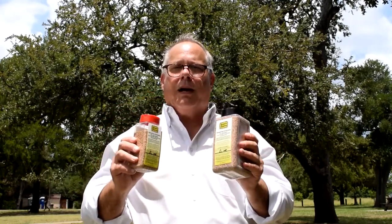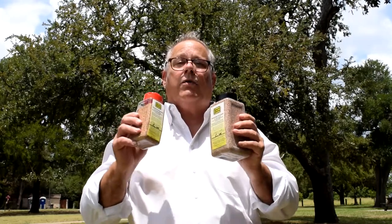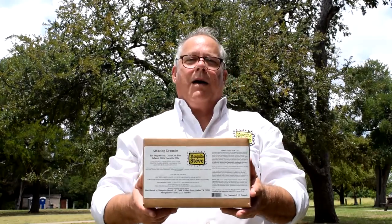These are corn cob bits, so they're biodegradable. You'll love these too. And if you've got a bigger yard or you want to cover it a little bit more thoroughly, we've got a five-pound box too.